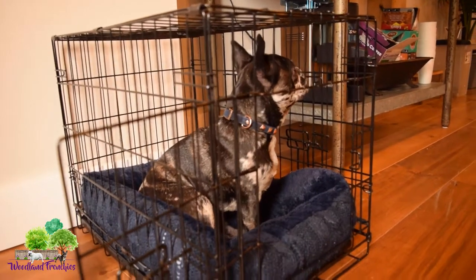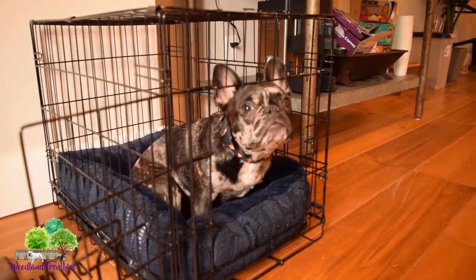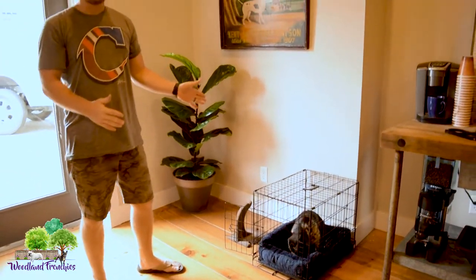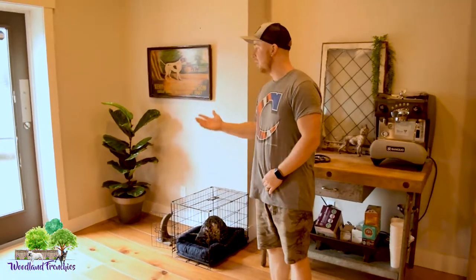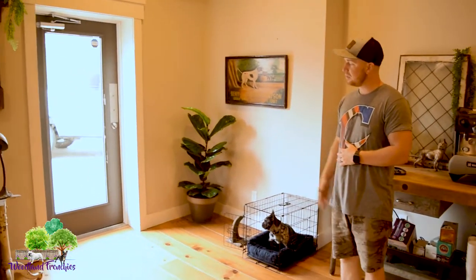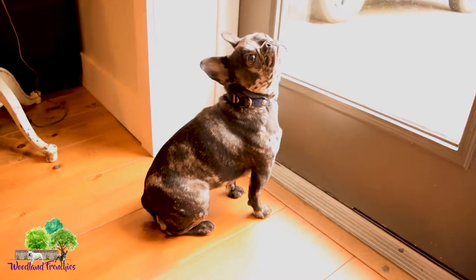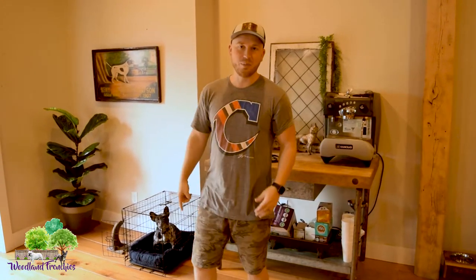She has a nice little bed in there that she likes to lay around and sleep with. She sleeps in our bed but she'll sleep in the crate whenever she's tired during the day as well. Along with tip number one — what kind of crate — you also need to know where to put it. It needs to be close to the door she's going to use to go potty. We have it set right here close to the door so she can easily go through and let us know she needs to go potty.